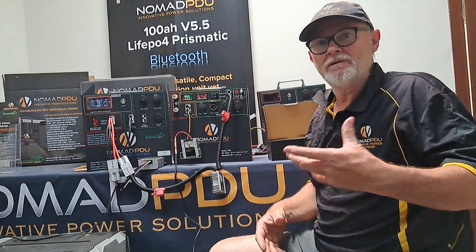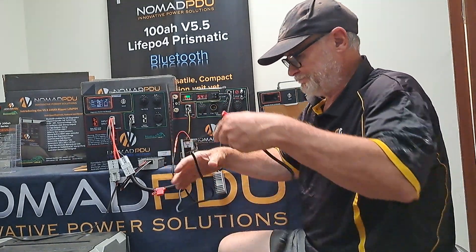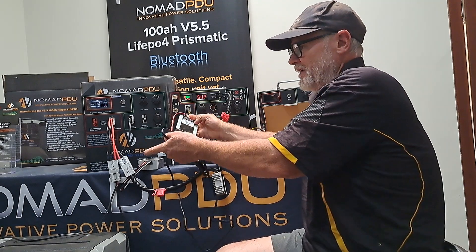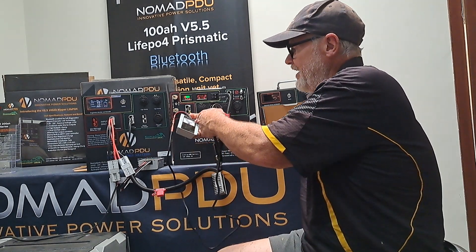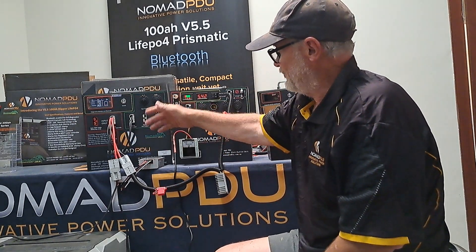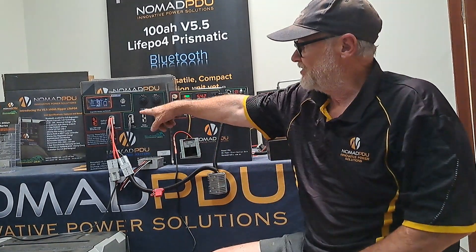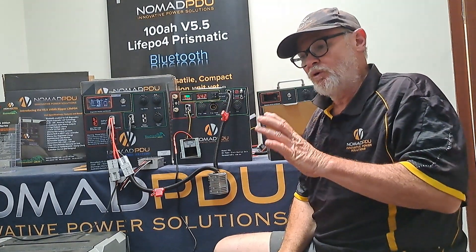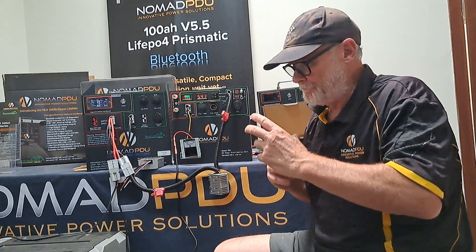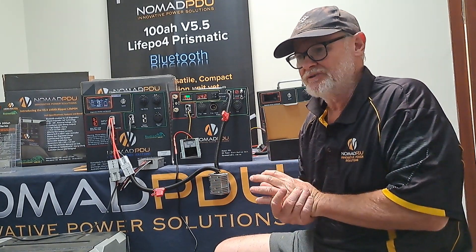If I had a V5.5 set up and was running that in the vehicle, I'd have a SIGA DC with output 14.6, charging that unit from the car. And then I could have one of the modules that takes 9 to 36 volt, converts it to 12.6, and I can step it down from the V5.5. It's important to note you can run multi-chemistry and different size battery packs, but in traditional parallel you can't have two different types of batteries or two different sizes running in parallel — it's not safe to do that.